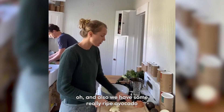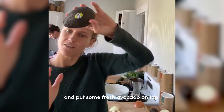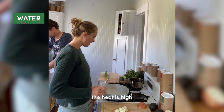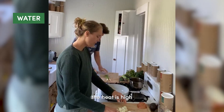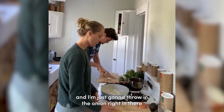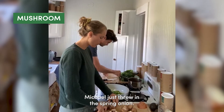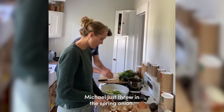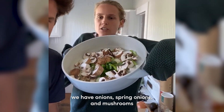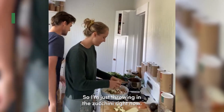We also have some really ripe avocado, so I'm just gonna stir fry the veggies and put some avocado on top after. I'm putting a little bit of water in the pan, the heat is high, and I'm throwing the onion right in there. I'm cutting the mushrooms, Michael just threw in the spring onion. So we have onions, spring onions, and mushrooms so far. Now I'm throwing in the zucchini.